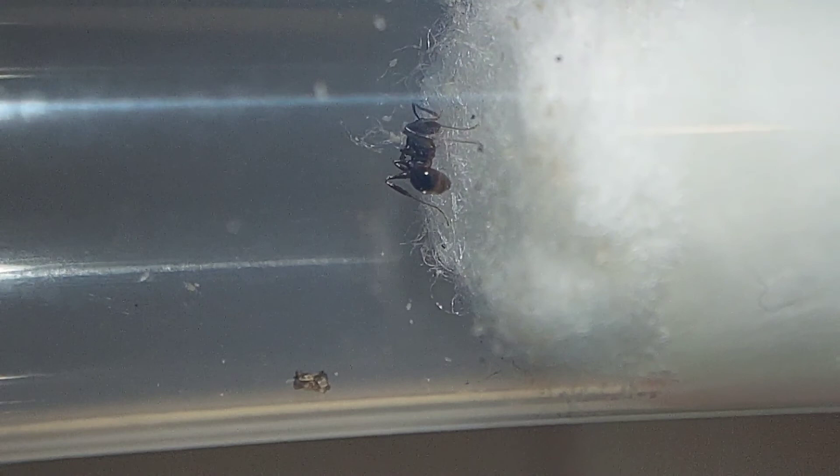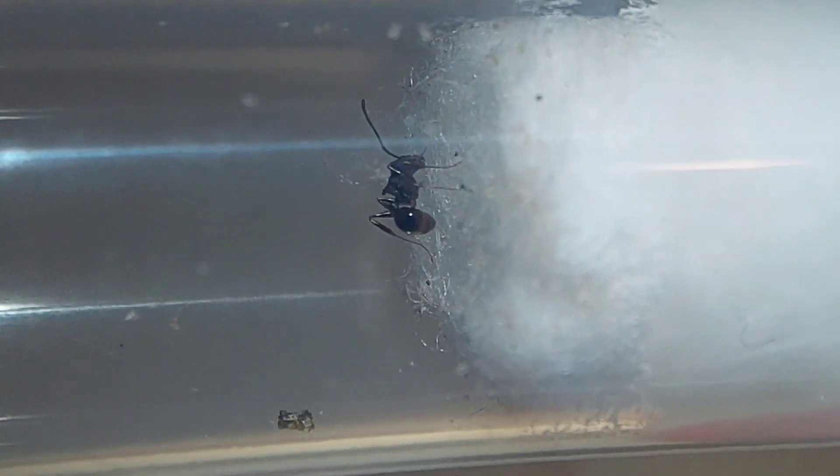Looking here into the sugar water test tube for my Aphaenogaster rudis, you can actually see there's quite a bit of mites in there. These are supposedly non-harmful mites, but they could end up being a problem if there's too many of them. If that happens, I would just have to buy some predatory mites to decrease their population. And there is an Aphaenogaster rudis worker drinking from the sugar water test tube — it's really great. I've been starting to see these workers a lot more often these days; they're far less shy to the lights and to my voice, so hopefully I'll be able to record them more often now.